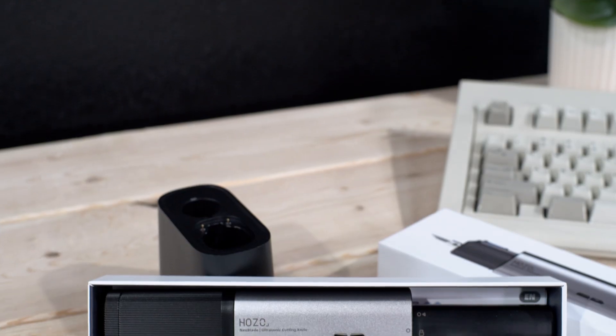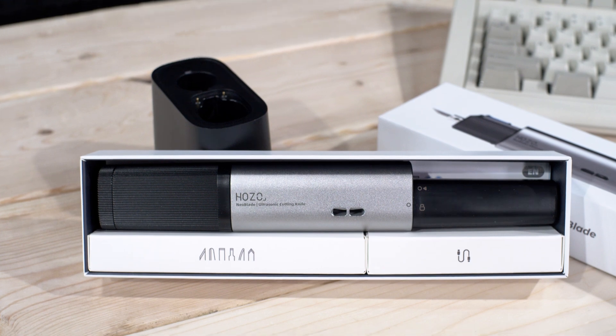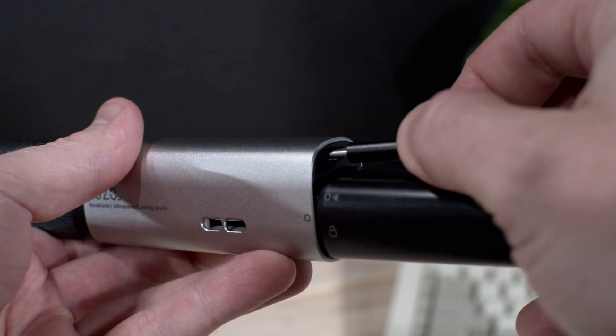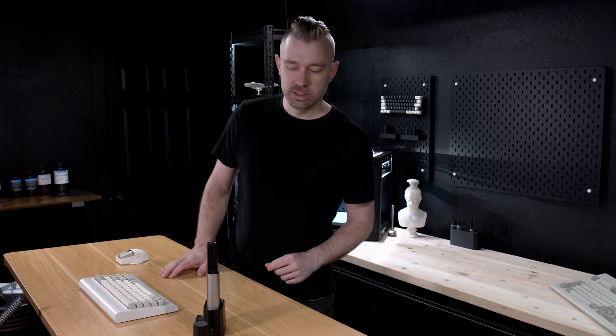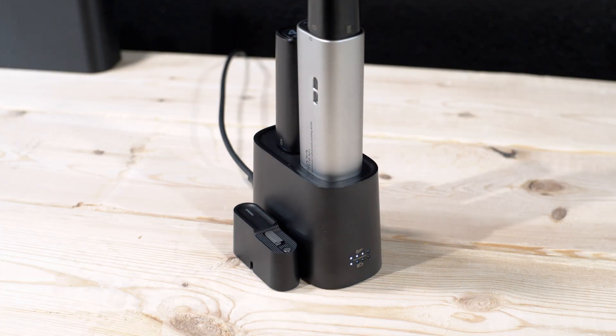In the box, you're going to get the Neoblade itself with a battery and a few extra blades. It also comes with a USB-C charging cable, as the Neoblade can be charged directly from the back. One of my favorite things about the optional charging dock is the fact that it has pass-through charging. We don't need to remove the battery and then insert it into the dock — we just need to drop the Neoblade straight into the dock and it begins charging.